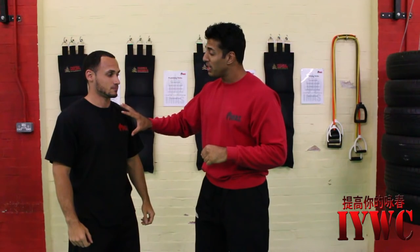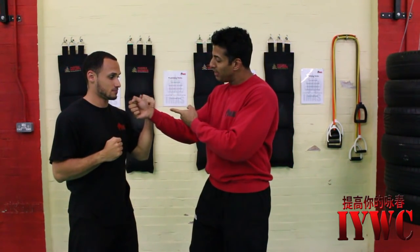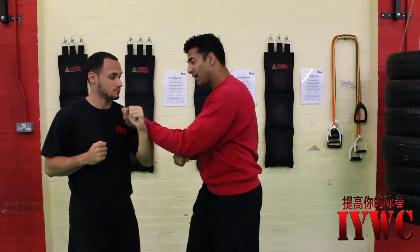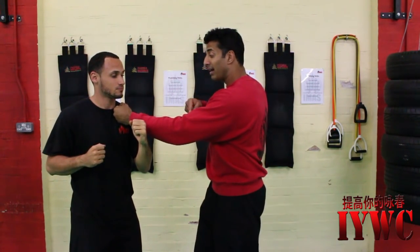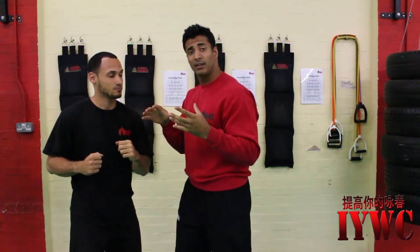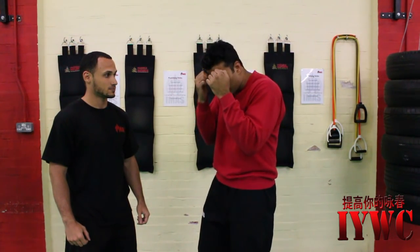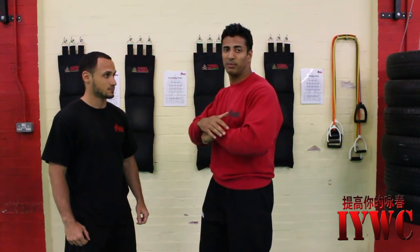That brings me onto the chain punch itself. Basically, as I'm hitting and he decides to move my arm or not, as I come through and find my target, I keep hitting the same target over and over until there's enough concussive force that he goes to sleep or there's neurological overload. He starts to cover up and the fight is starting to finish.